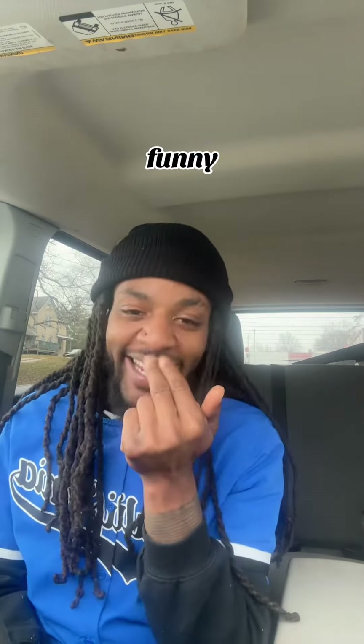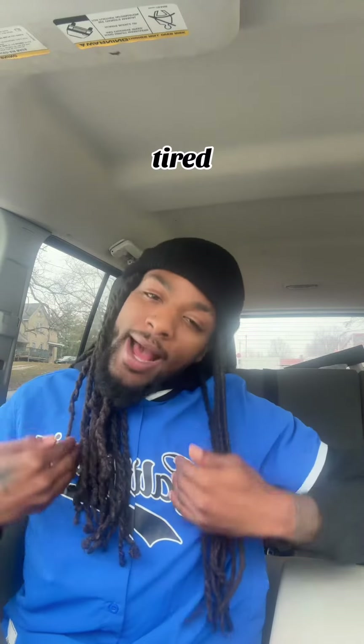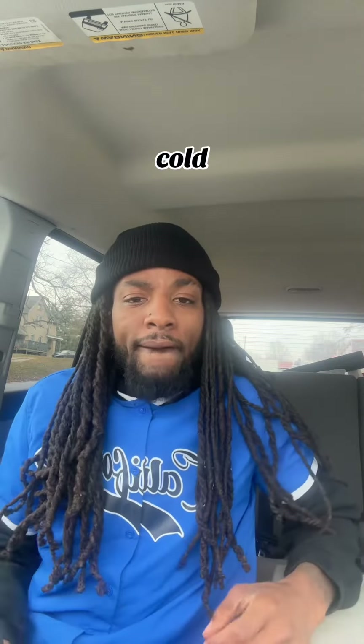No. Stop. Funny. Tired. Thank you. Cold.